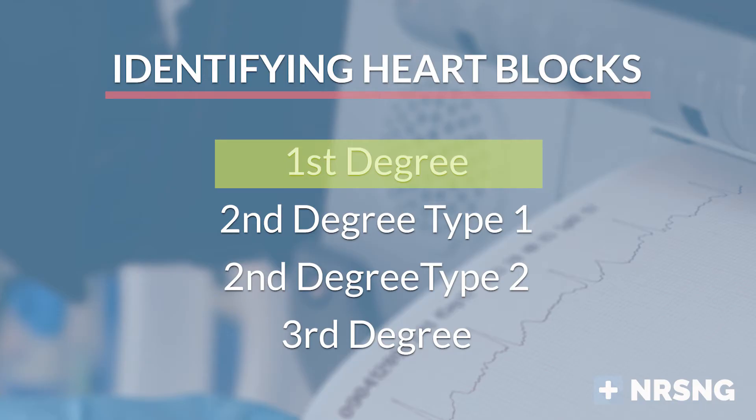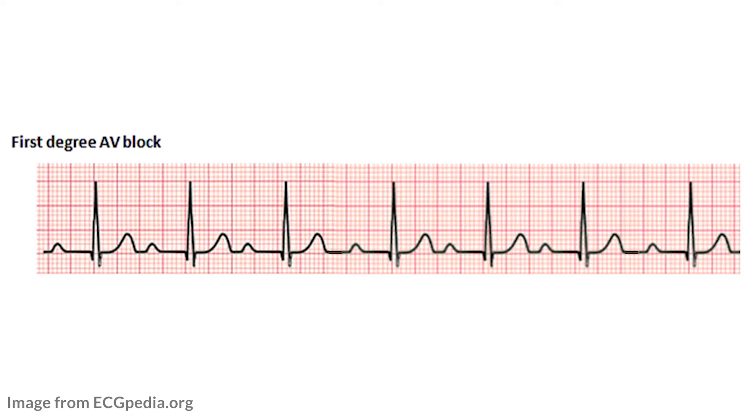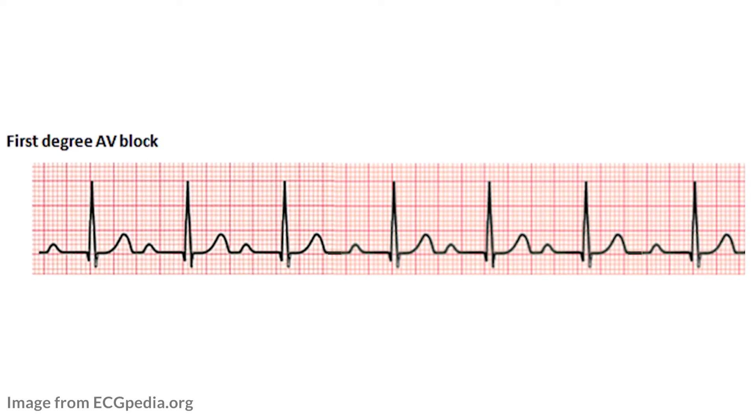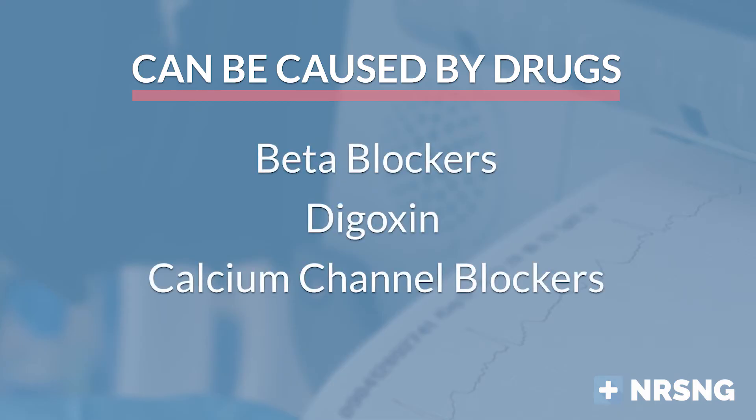In a first degree AV block, the big thing to remember is that the PR interval is long — greater than 0.2 seconds. That is the only difference between a first degree heart block and a normal sinus rhythm. A first degree AV block is not a bad thing; highly trained athletes and many children have these, and they don't cause symptoms. First degree AV blocks can be caused by cardiac drugs that slow electrical conduction through the AV node, including beta blockers, digoxin, and calcium channel blockers.